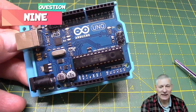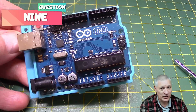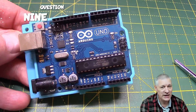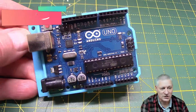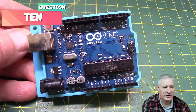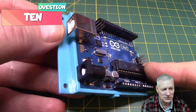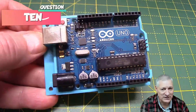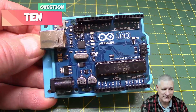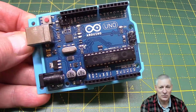An easy one now: how fast is the clock usually on an Arduino Uno? And for a bonus point, what's the lowest clock speed it can run at? Most people program the Arduino Uno via the USB port — normally a mini or micro these days. But what would you do if the USB port was damaged and you couldn't use it? How would you program the Arduino Uno?